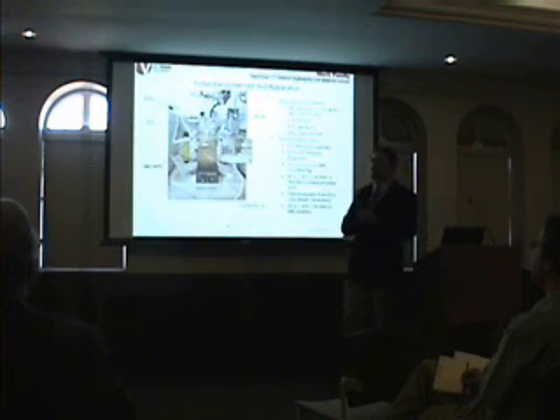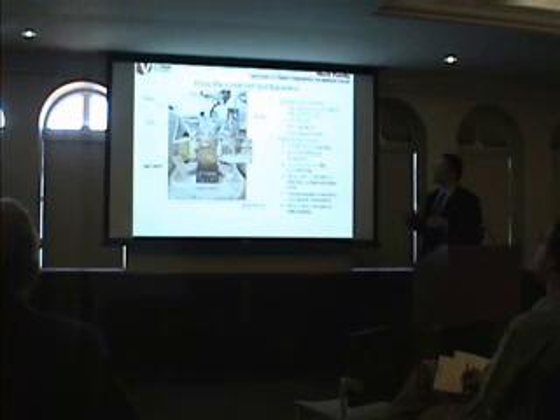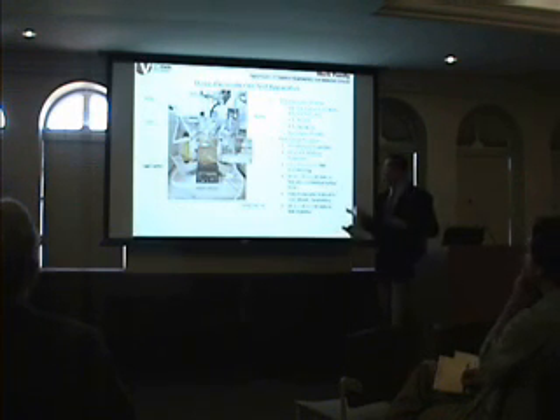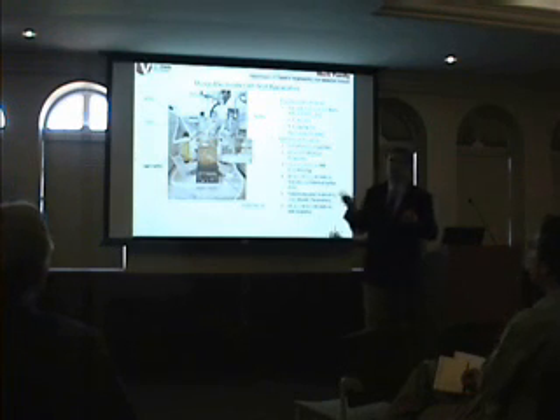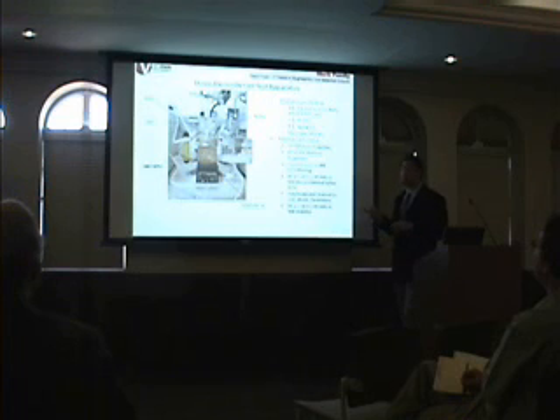So now we have this material, and we have to test it. One of the basic test apparatus for electrochemistry is called this three-electrode cell test apparatus. And in it, you have a working electrode — that's the material you're trying to look at. You have a counter-electrode, which is just a platinum wire. It runs the counter-reaction of whatever you're trying to do. And then you have a reference electrode.